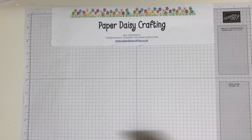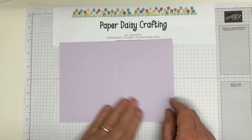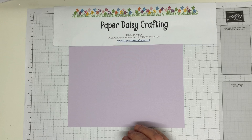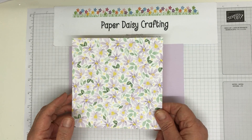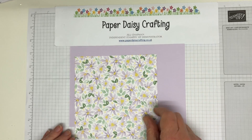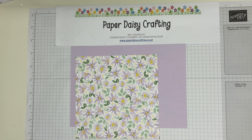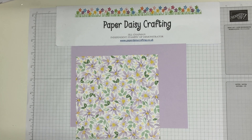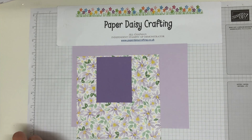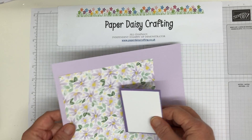So what we're going to use: we're going to use Purple Posey, a very lovely pale lilac card, one of the new in-colours, and we're going to use Best Dressed patterned papers - this one with the lilac on - and we're going to add a little bit of Highland Heather as well, which is going to mount on it. Then a white bag and the candles are going to go on there.